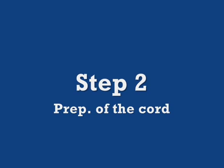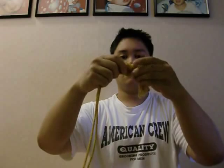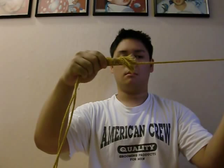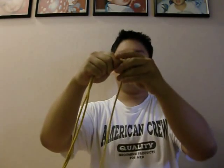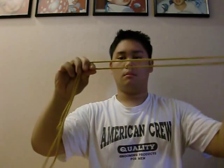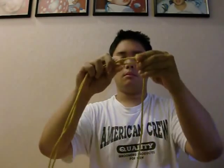Step 2: Preparation of the cords. Take the cord and make sure it is free of any tangles or knots. Hold the cord by the tassel end making sure they are even. Select one tassel and pull it about 12 to 15 inches further from the other, making sure not to let go of the other tassel. These two ends will be referred to as the long end and the short end.